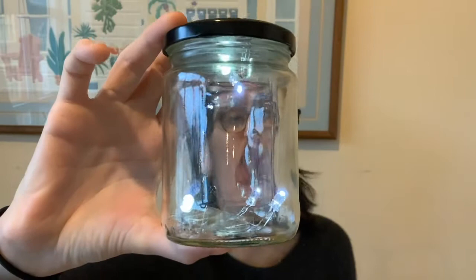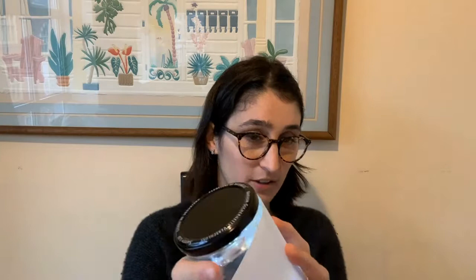I'm going to use my sheet of printer paper to help spread the light. I'll cut it to the right size to fit around the jar — right now it's kind of tall, so I'll mark it with a pencil and then cut it. Once it's cut to the right size, I'll tape it around the jar, putting one small piece of tape to hold it in place first, then wrapping it all the way around. You can already see the lights spreading out more evenly.